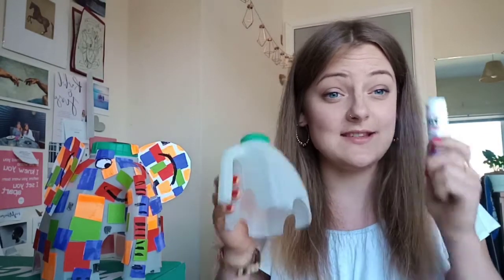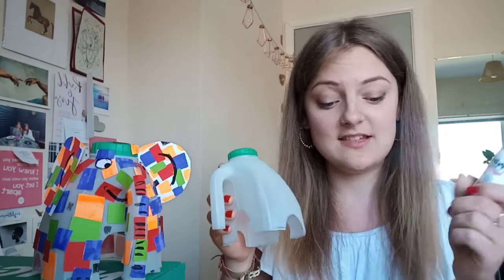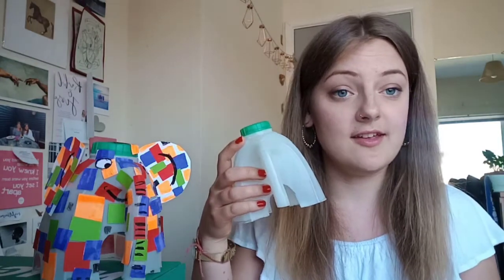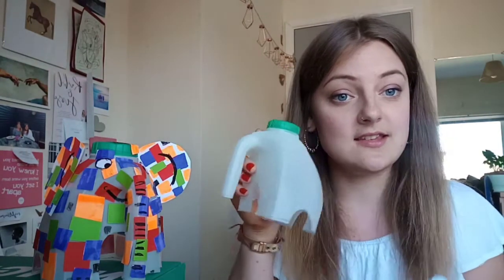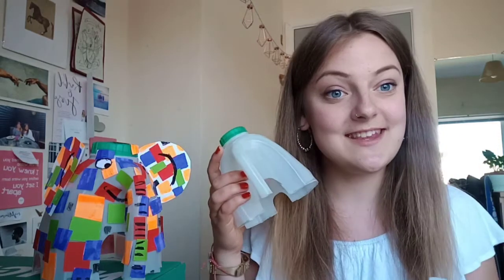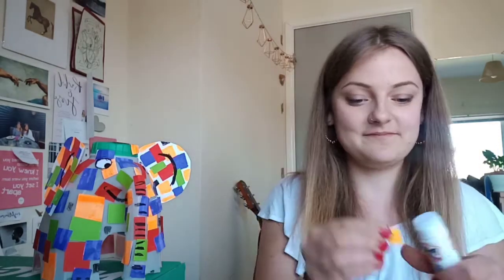Once you've got all of them cut out, all you need to do is with some Pritt stick, stick them onto the body and trunk section of the milk carton. If you do have PVA glue it can make it a bit easier, but a glue stick works fine too. Once you've done that we'll move on to the next stage.